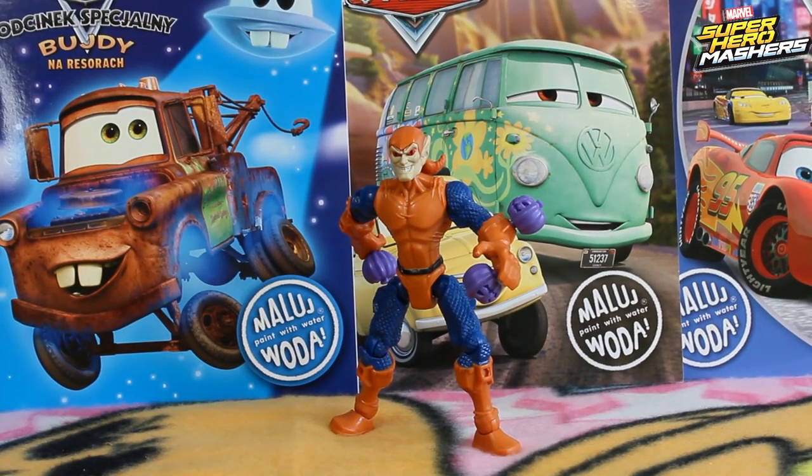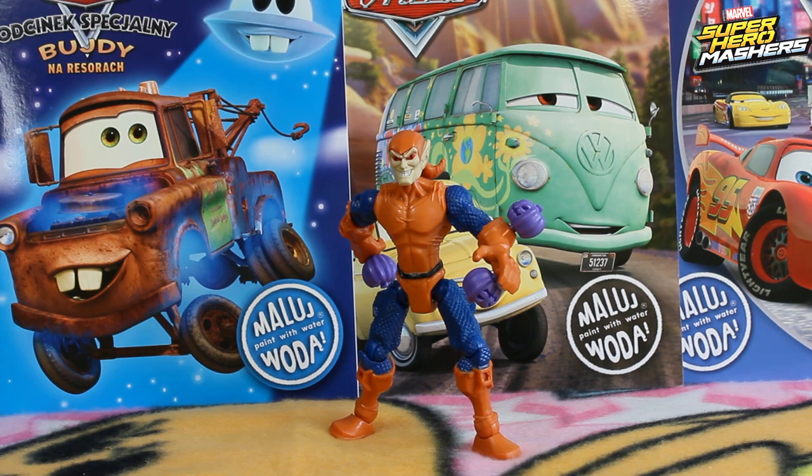Hi guys! Welcome back on our Rostoyz channel and in this episode you're gonna see a really great Hobgoblin from the Superhero Mashers by Hasbro.